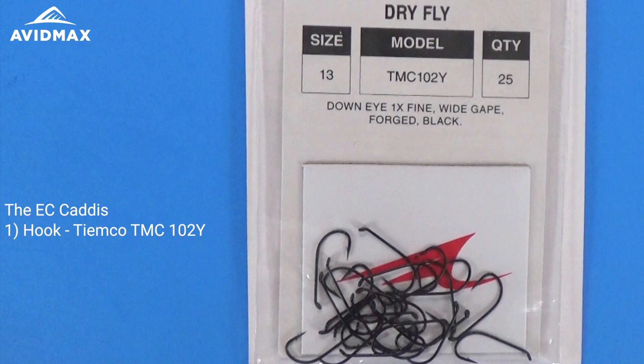Hey everybody and welcome to another installment of Avid Max Tying Tuesdays. My name is Brady and today we're going to show you how to tie the EC Caddis.